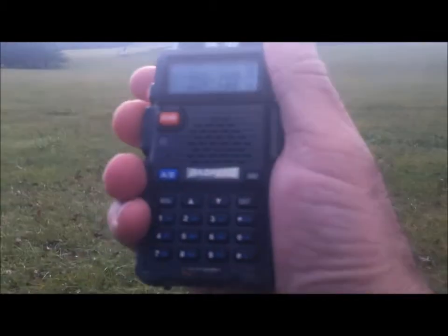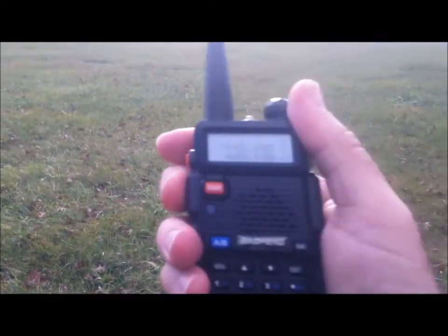My truck is just over there at the barn, and I'm out here with my handheld. I'm going to call my wife — KE4VUZ, do you hear me okay? Yes.